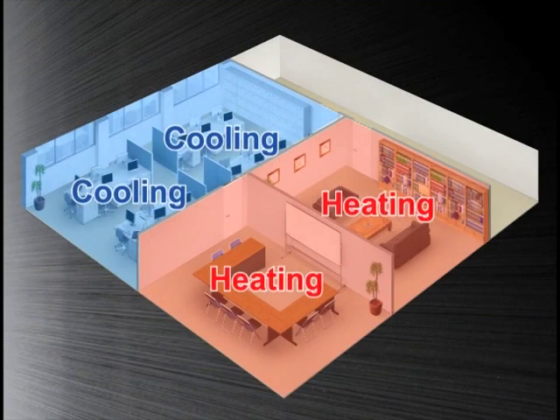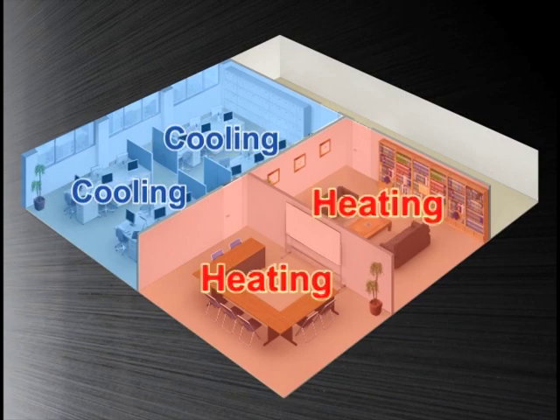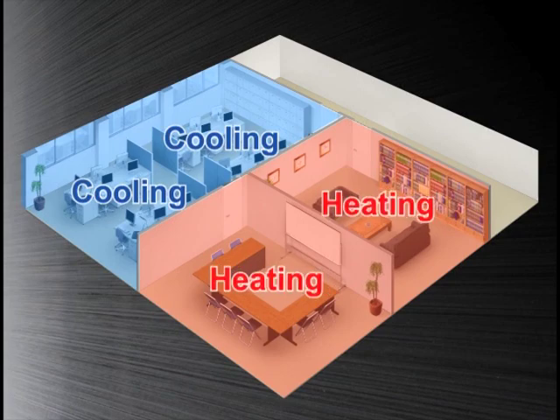Our R2 series offers the ultimate in freedom and flexibility, cooling in one zone while heating another, with a single refrigerant system that requires only two refrigerant pipes.